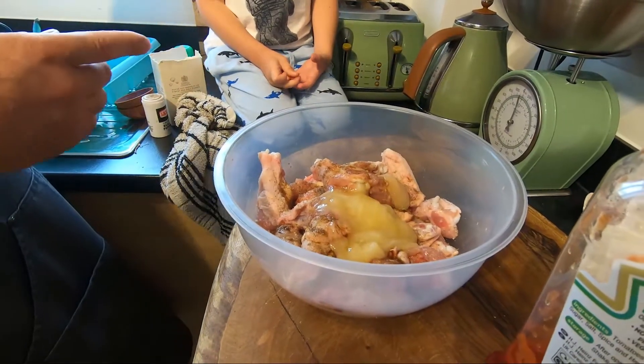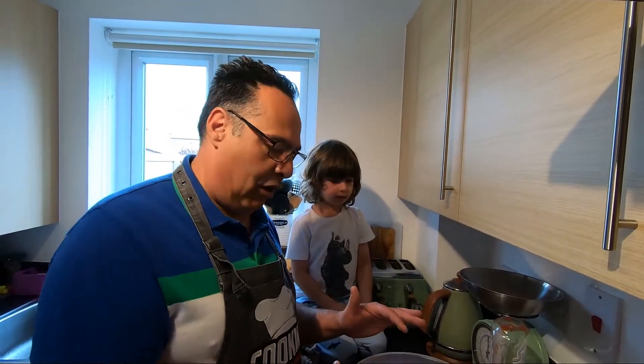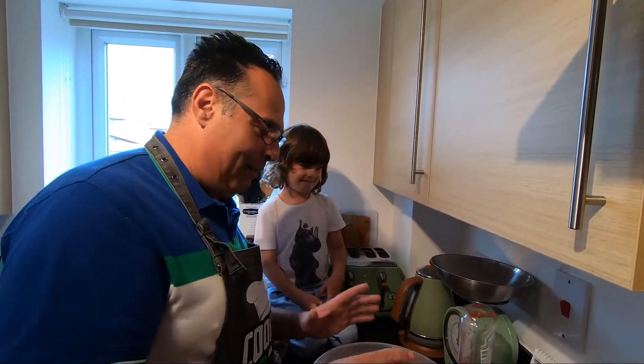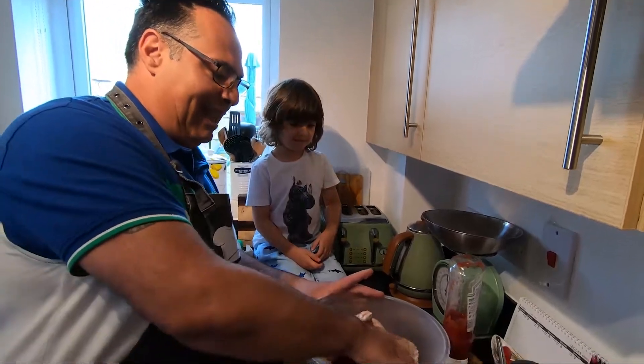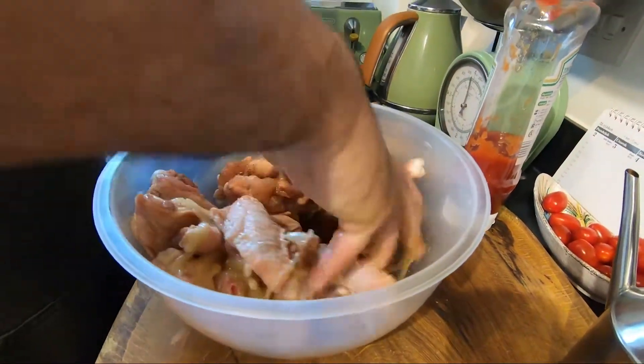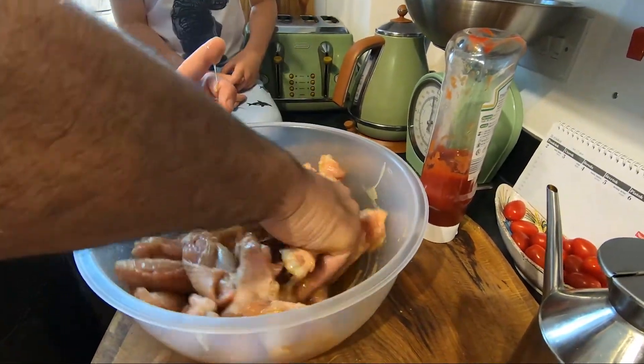The best way: before you put the ketchup in, try to mix it first. Yes, well done! Mix everything quite nicely. When I mix everything together it becomes sticky.